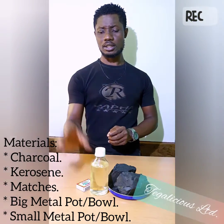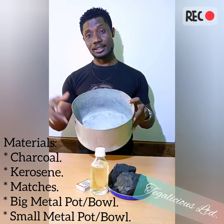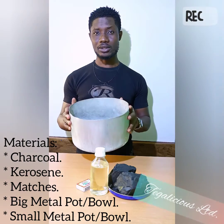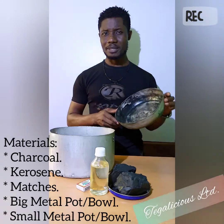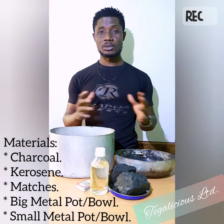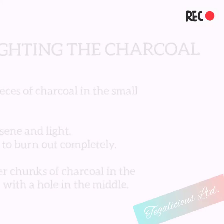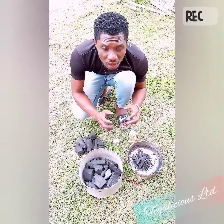You need a metal pot or bowl, one that's deep. Note that you won't be using this for anything else apart from charcoal. You also need a smaller metal pot or bowl. That's all you need for this process.